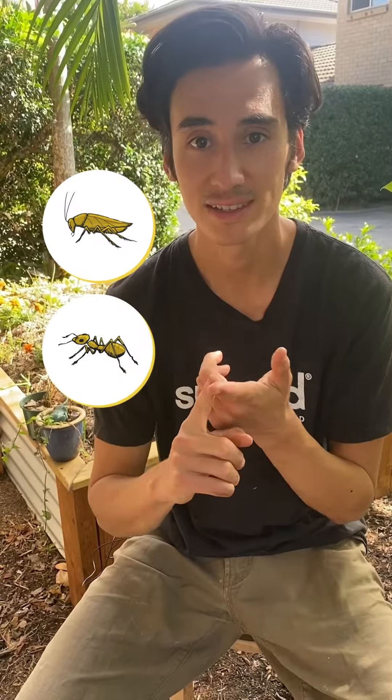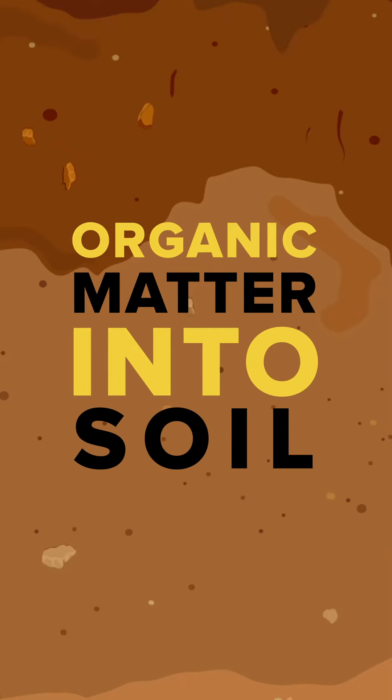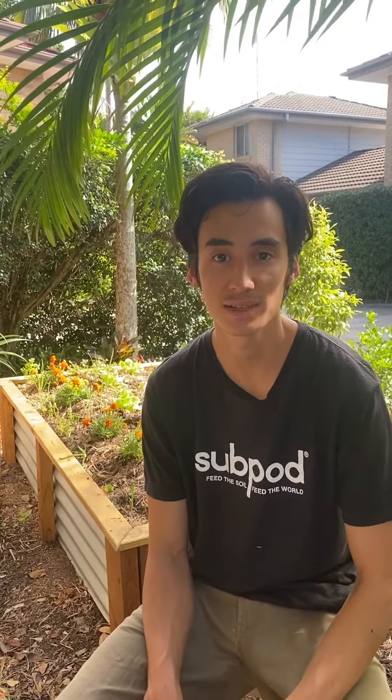Along your subpod journey, you may encounter some insect guests such as cockroaches, ants, and larvae. These guys are actually not bad — they all play a part during the composting process, breaking down organic matter into soil. However, if you start to see large populations of these insects, that's when these guests turn into pests. This is an indicator that your system is out of balance.